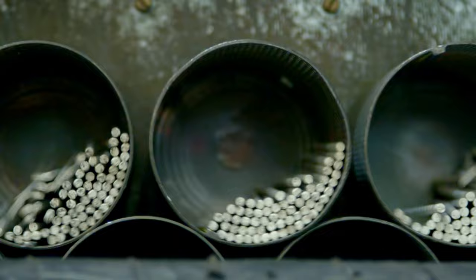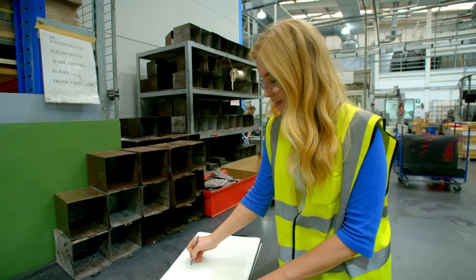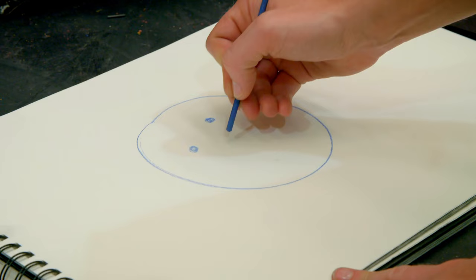The sticks are rolled in a machine to make sure they're straight, then baked in an oven, and finally dipped in melted wax. These ones will make blue cores. The coloured cores soak in the wax for three hours, and this will make the pencils much stronger and smoother to colour with. The wax has made it lovely and smooth to draw with.